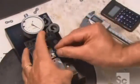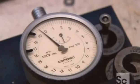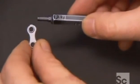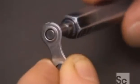They send samples of the links to a measuring station to confirm the space between the holes is precisely 12.7 millimeters. The tester also gauges the diameter of the holes, which must be accurate to within a fraction of a millimeter.